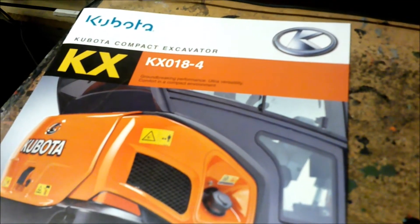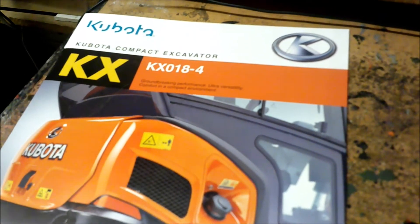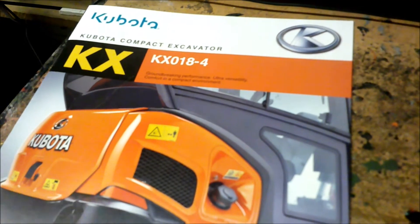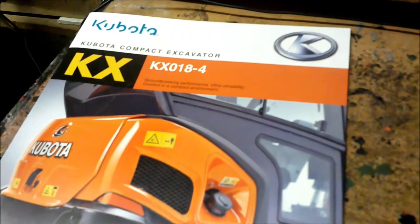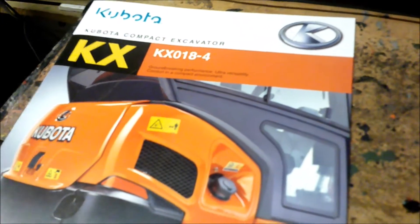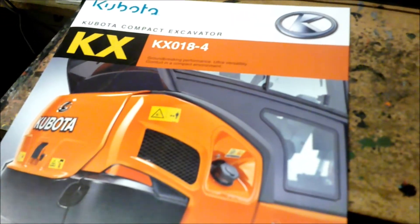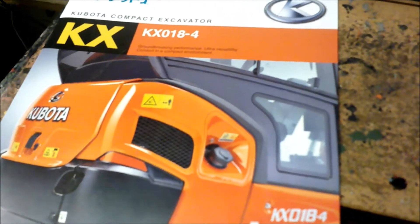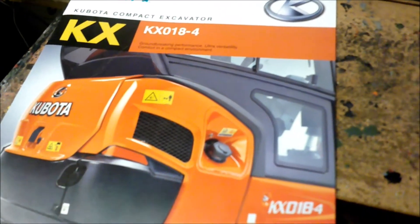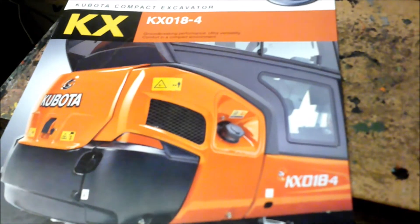Hey guys, welcome to George's dump trucking and excavating blog. We're going to be buying a new piece of machinery for my little business. Those of you who know me know I have a backhoe, a tractor, and a skid steer, but I figured it's time to buy an excavator.